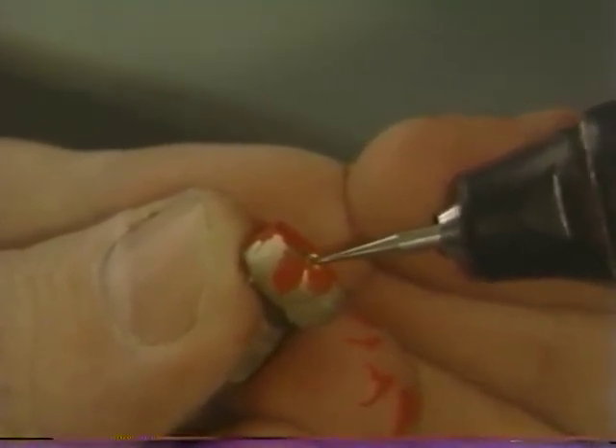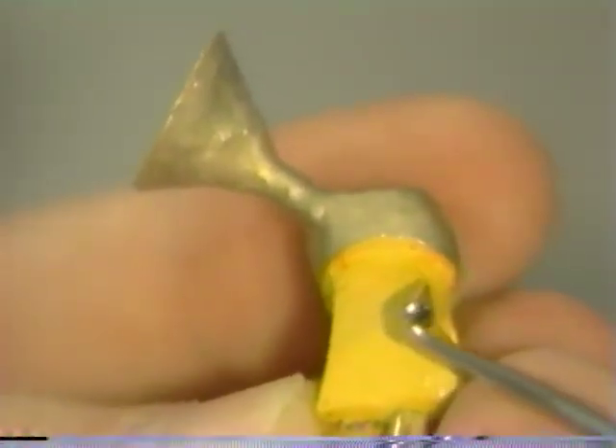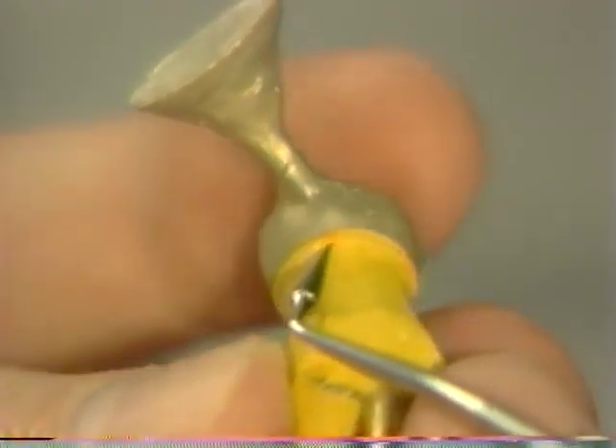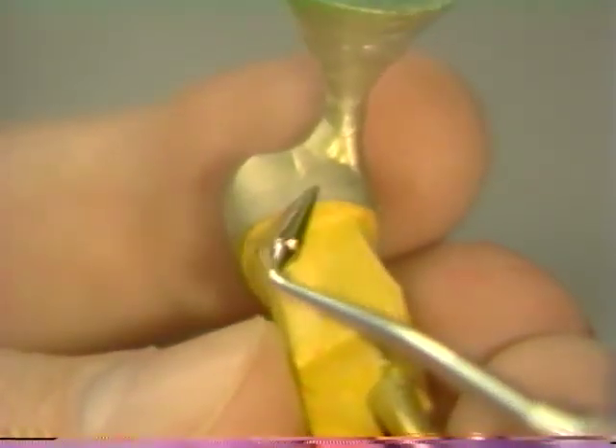An alternative to this technique is the use of rouge and chloroform as a marking agent. Once the adjustment has been made, the casting is reseated on the die and the process is repeated until the casting fully seats. At that time the marking agent is removed by placing the crown in some distilled water in an ultrasonic cleaner. Once the casting is fully seated, it is inspected for marginal integrity as well as stability on the die. No discrepancy should be present at the junction between casting and die.